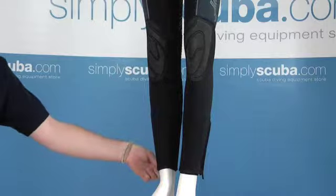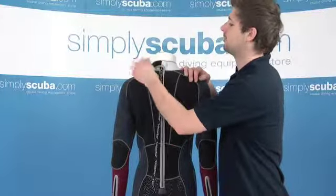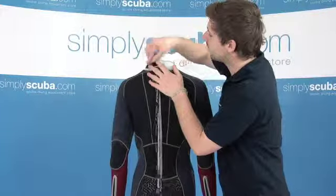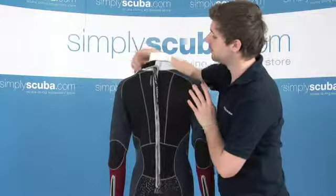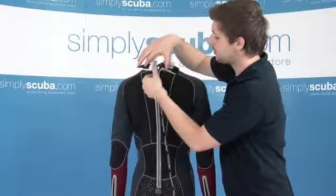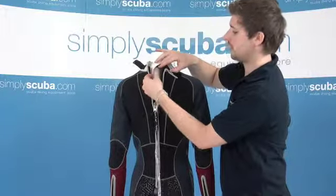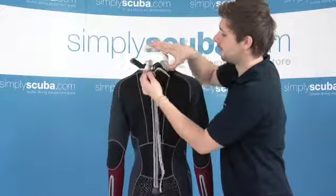Let's take a look at the back. We've obviously got the neck entry system at the top, easily found with the velcro and a nice rubberized section at the back there, so easy to find when you've got your hand behind your head. There's a nice big thick YKK zip and then we've got a rubberized baffle on the inside just to prevent any flushing. Really easy to find and do up.